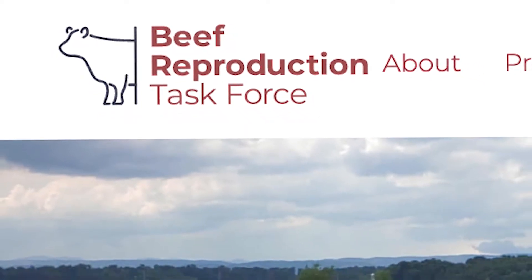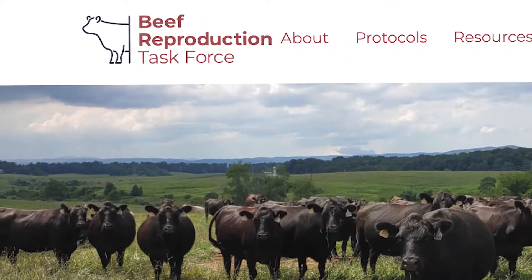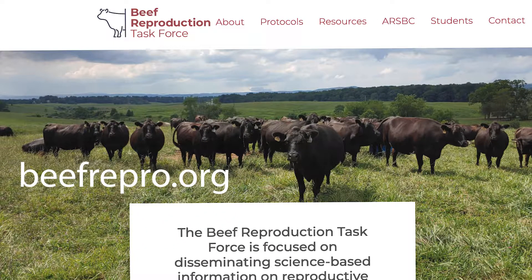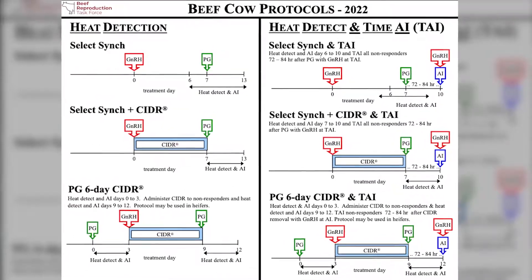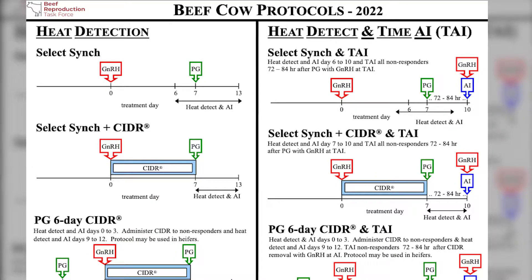So if you're going to do estrus synchronization, you need some good protocols in order to set those cows or heifers up for fixed-timed AI. I work with a group known as the Beef Reproductive Task Force, and we have a list of recommended protocols. You may see them in common sire catalogs, or you can find them at beefrepro.org. These protocols we have found to work in a wide variety of situations and to be very effective. You can choose based on the amount of heat detection that you want to do and the number of trips or the labor that you want to put into it.